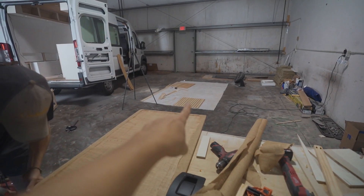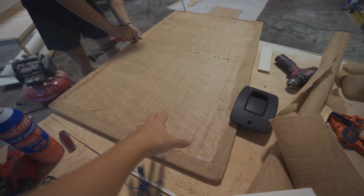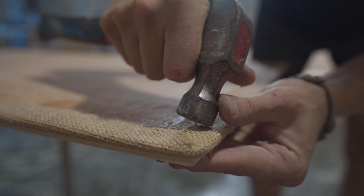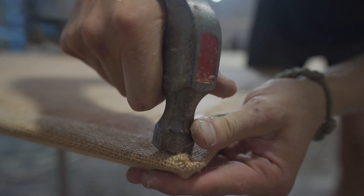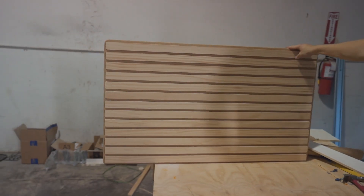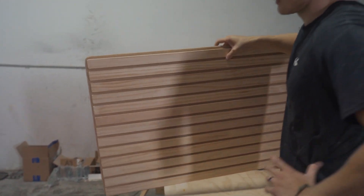We just went ahead and laid our pine beams down. This is the biggest panel that we have — obviously the beams are on the other side if you can see there. This is what the panel is shaped to look like. We haven't stained it yet, but honestly it's hard to tell — it's such a natural looking wood. They're super lightweight too, which is awesome.